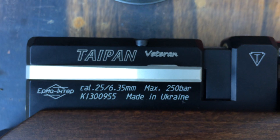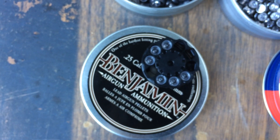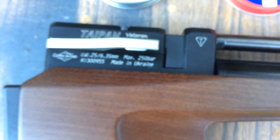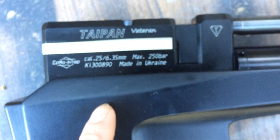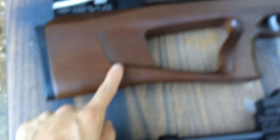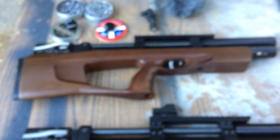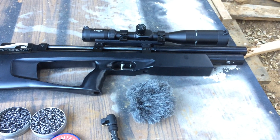I'm going to do a Taipan Veteran .25, using the Benjamin domes. This thing is going to be set at about 45 foot-pounds muzzle. And my other one is the .25 Veteran standard — this one is going to be set at about 55 foot-pounds or so, maybe a little bit more. So the .22 is a Shorty, the .25 is a Shorty, and the other .25 is a regular.